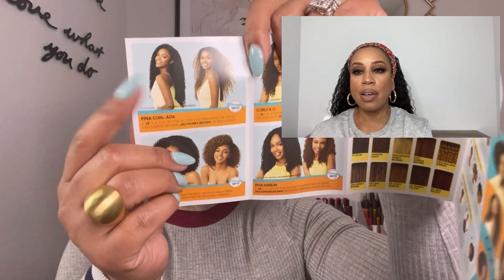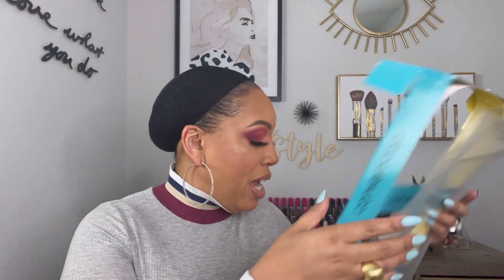I think I've used two wigs from this line. The other two I was trying to get — this being one of them — they were not in stock. I do have a video already out on the Pina Curl, which I thoroughly, thoroughly enjoyed. I basically used it as a headband wig. This one I know I'm going to like because it is very natural in style — reminds me somewhat of a fro. Those of you who know me know I like my fros. This is not exactly a fro, but it gives you a very natural vibe.